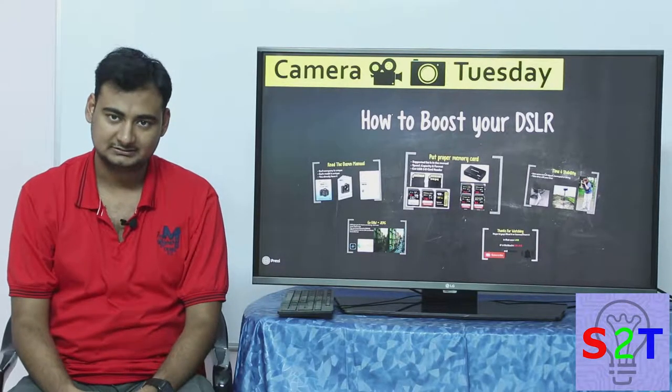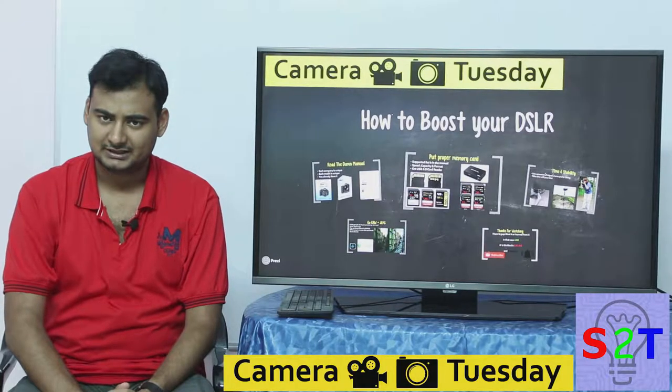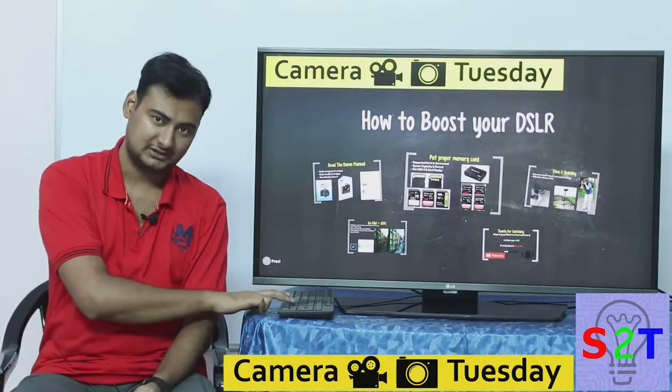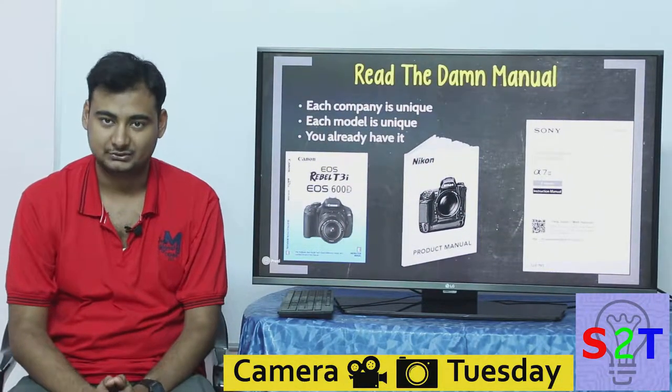Hello YouTube viewers, welcome to my show Camera Tuesday. Today we're going to take a look at how to boost your DSLR which you have already purchased, so let's dive right into it.